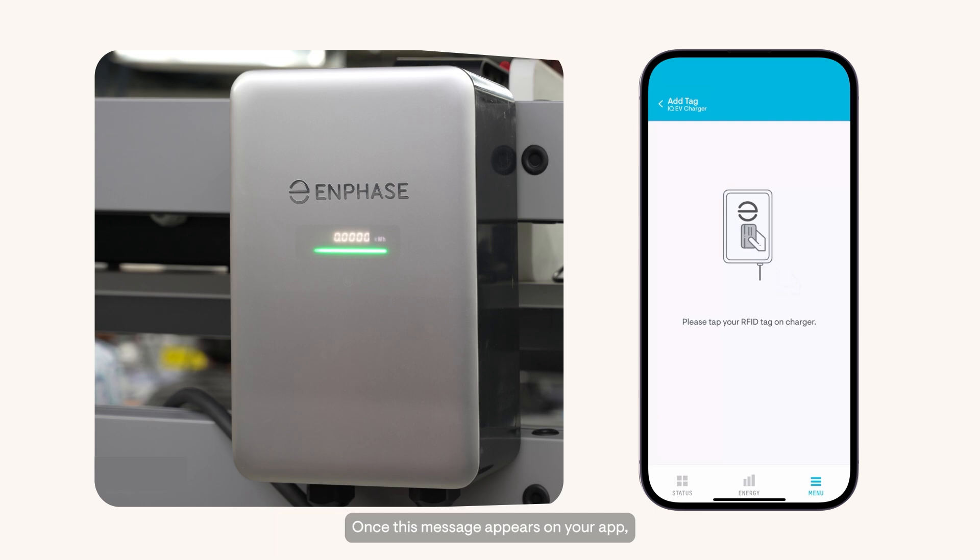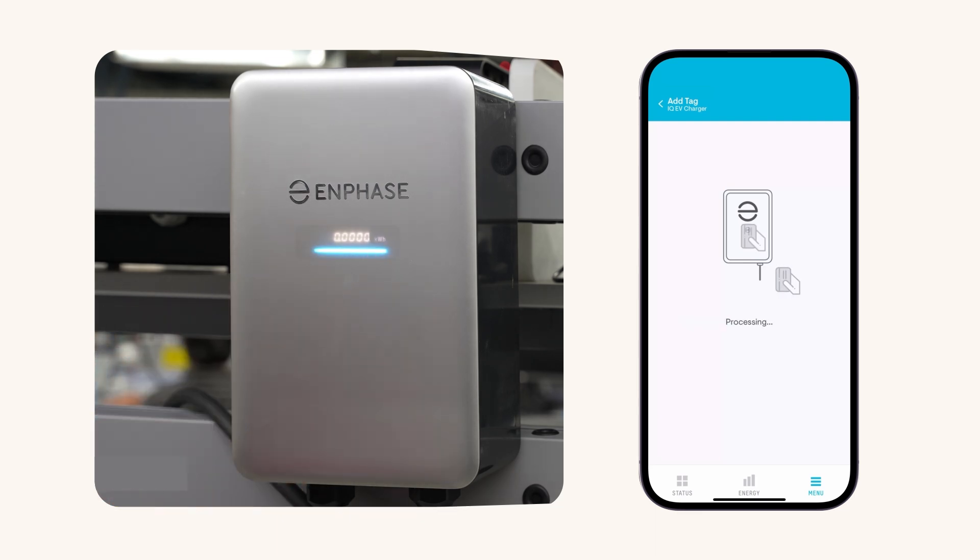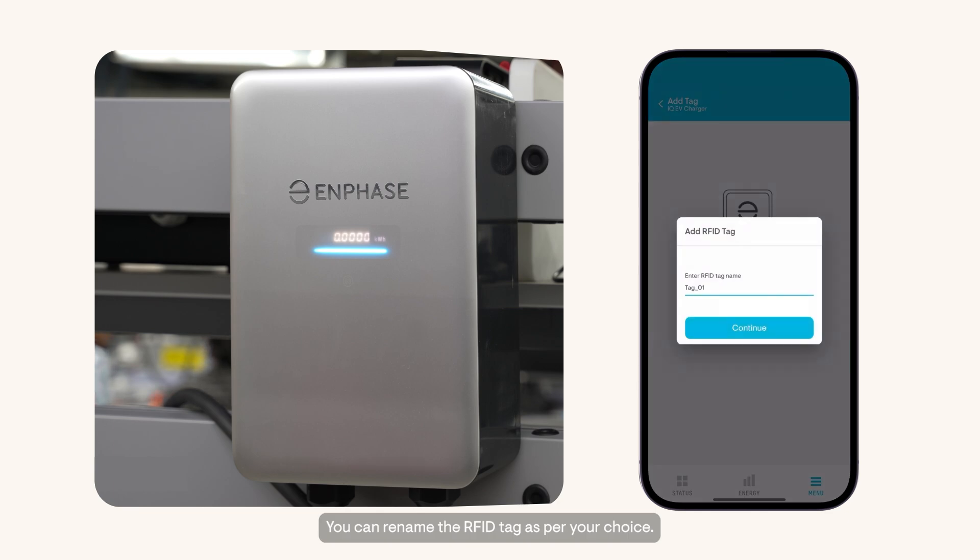Once this message appears on your app, tap your RFID tag on the charger as shown. The blue light indicates that the charger recognizes the tag. Please wait until the tag is processed. You can rename the RFID tag as per your choice. Click on Continue.